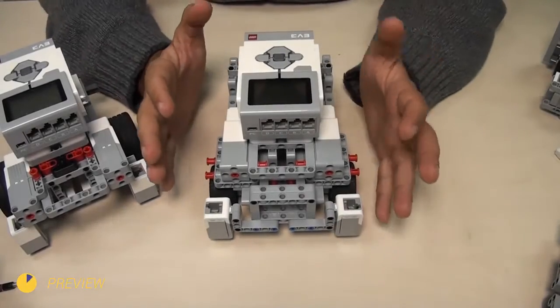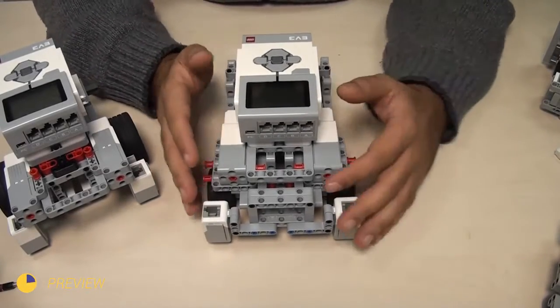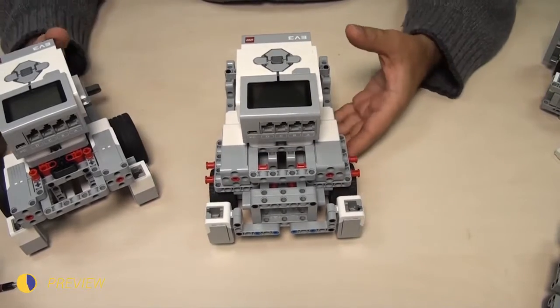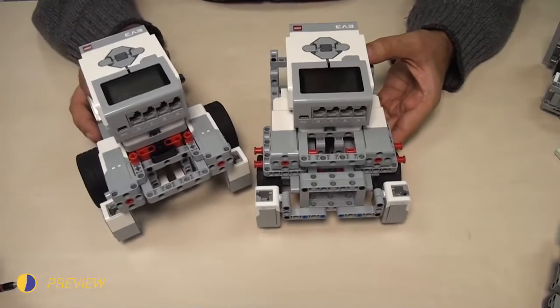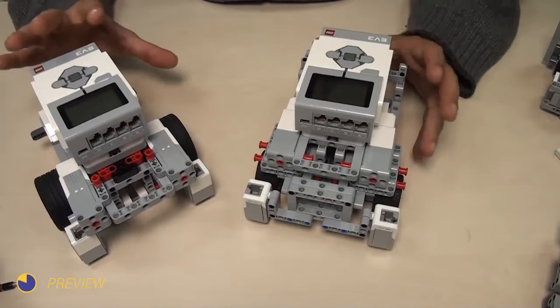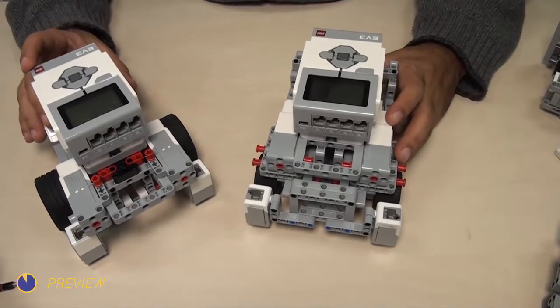In the second video we continue with the second robot that we built. We'll do a small comparison with the first. There are several advantages and disadvantages of both constructions that I would like to point out.